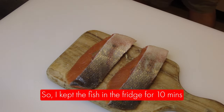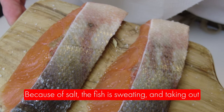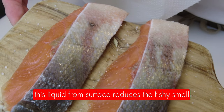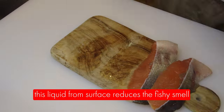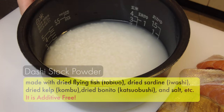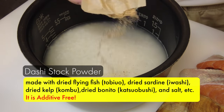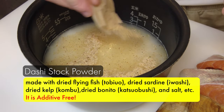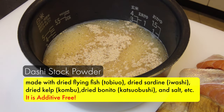I kept the fish in the fridge for 10 minutes. Because of the salt, the fish is sweating, and taking out this liquid from the surface reduces the fishy smell. Before adding the fish into the rice, I'm going to add dashi stock powder, which is made with dry flying fish, dry sardine, dry kelp, and dry bonito.